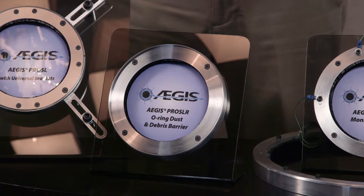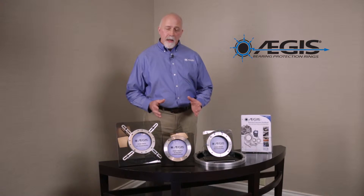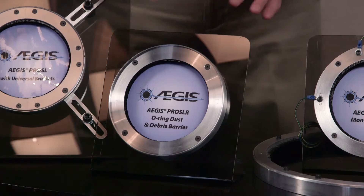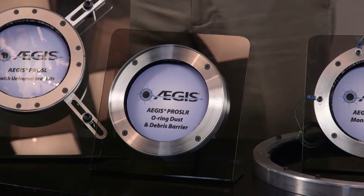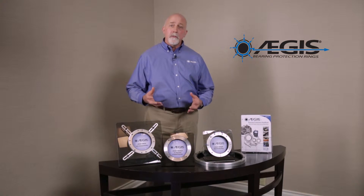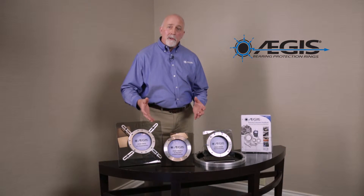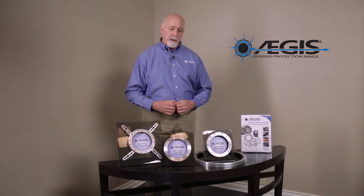The second Pro Series ring is called the Aegis Pro SLR. The SLR stands for a ring that has a built-in O-ring, as you can see on the front and the back. It is used in any motor or equipment installed in severe duty environments where there is a lot of dirt, dust, and debris that could get into the fibers. The O-ring acts as a barrier to prevent the dust and dirt from getting into the ring.